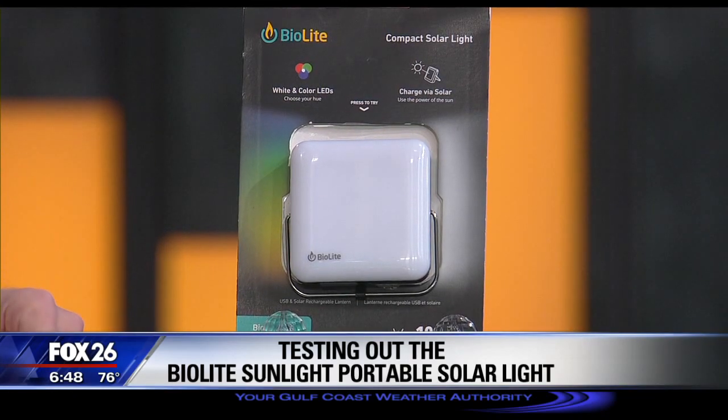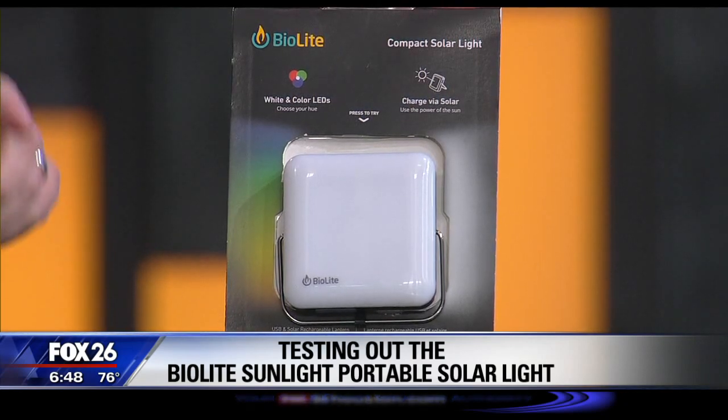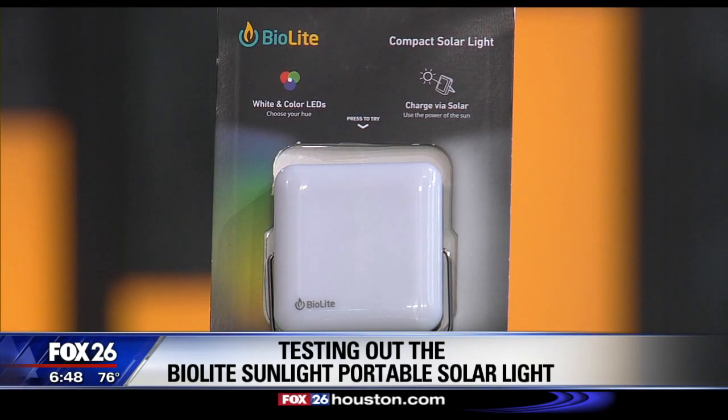For several years now, I've been saying no more candles in your hurricane kits. With LED lights so common and cheap, we don't need to use open flames anymore for illumination. This is the BioLite Sunlight, and I think it's a great candle alternative for emergency preparedness.